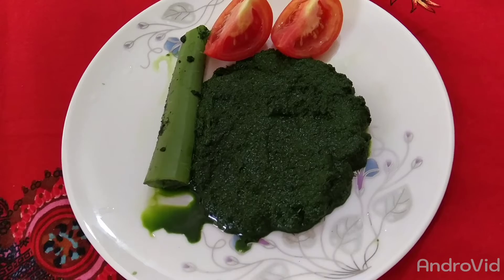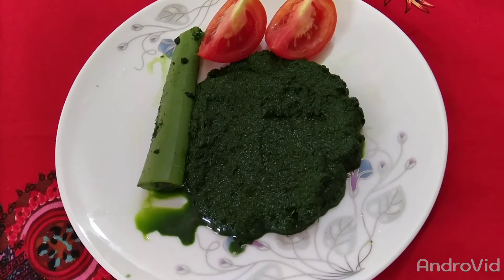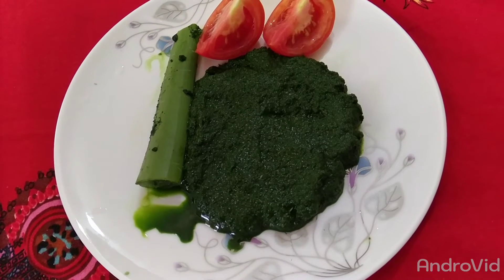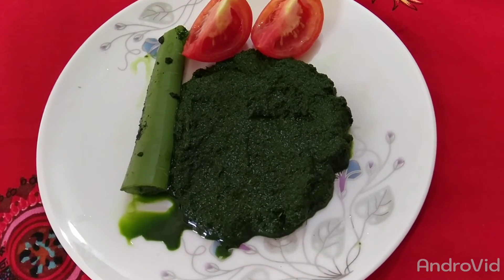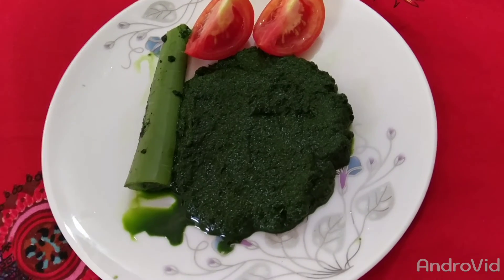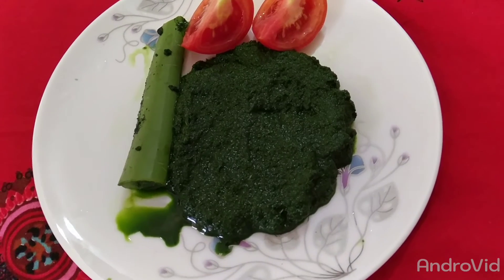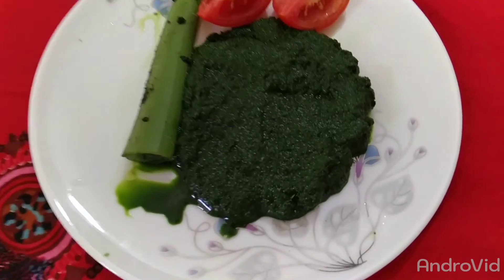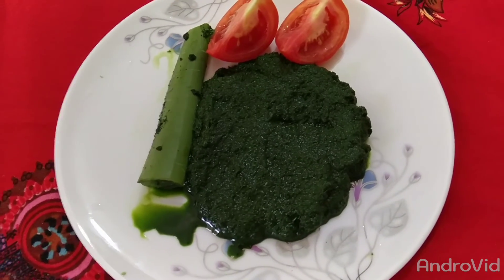We will be able to get a good amount of water. We need to use water for the first time. We need to make water for every day. We need to be able to get the only thing to eat, which means the skin needs a liver or orange.